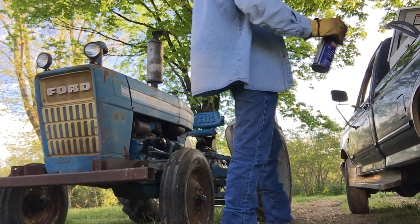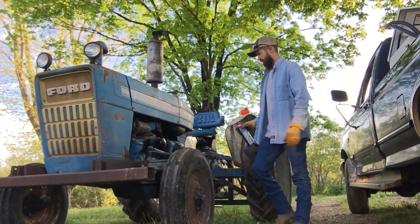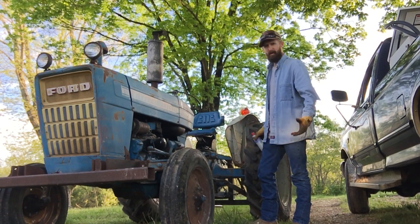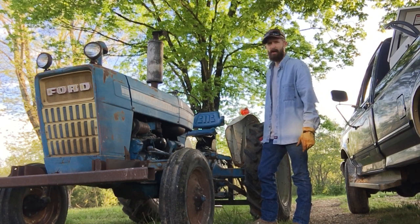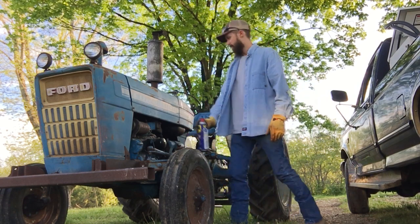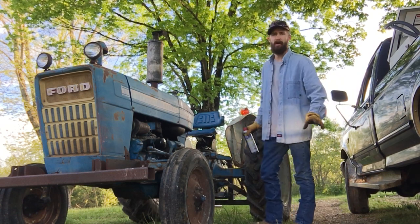All right, that should be good. This tractor pretty well all it does anymore is a little brush hogging. And I'll ted her with it. I can rake with it. But I don't push it too hard. It's a '75 model Ford 2000 diesel. I love this old tractor. This was actually my great granddad's tractor, so I've been around it my whole, literally my entire life.